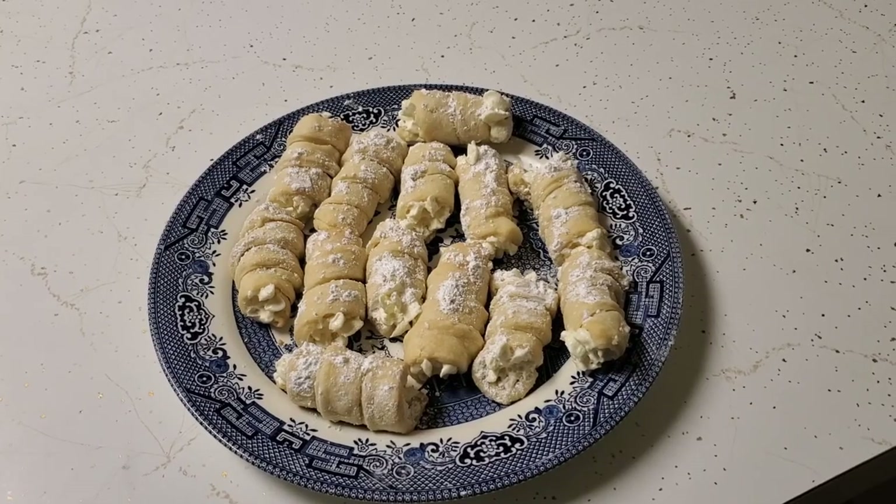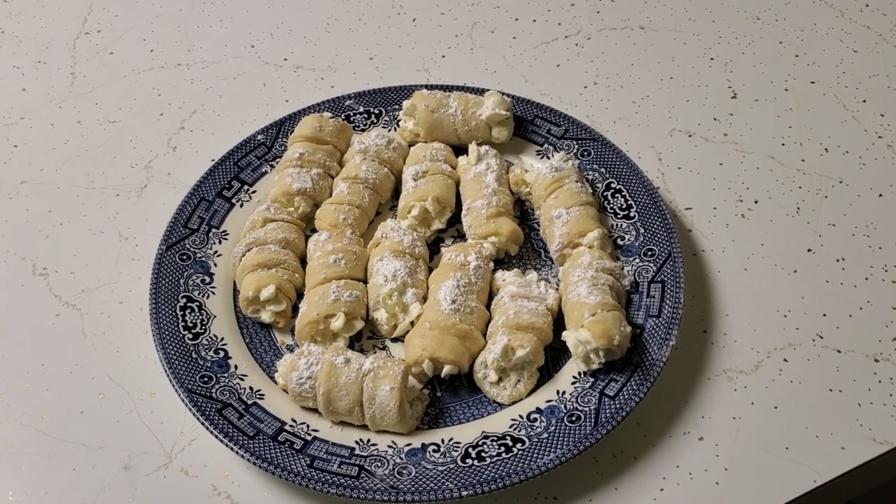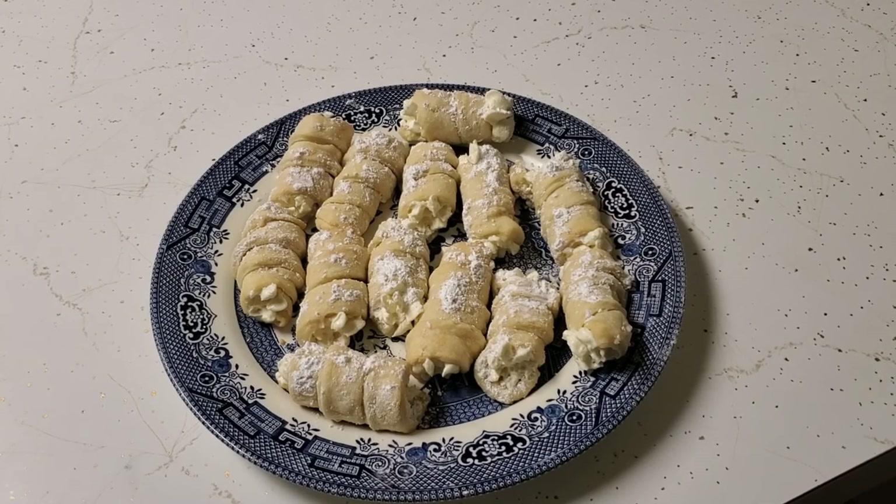Right before you serve these, or if you're taking them somewhere, go ahead and sprinkle them with some powdered sugar — it makes them pretty. Kind of like those little wedding cookies, they just need that little touch of powdered sugar on top. They're actually very tasty. Happy cooking!